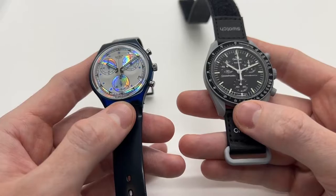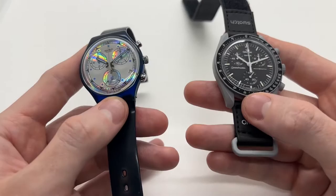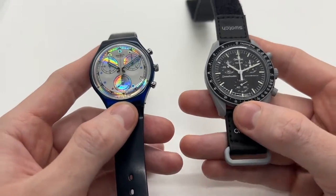That was the video, guys. This is how you set the time and date on a vintage or a more modern Swatch watch. If you like the video, please give it a thumbs up, subscribe to our YouTube channel, and see you on the next one.